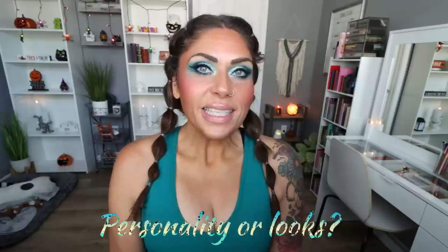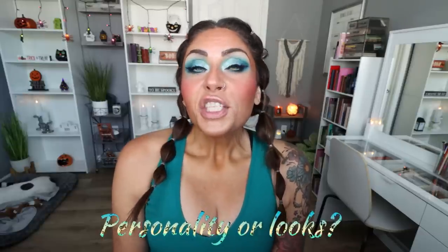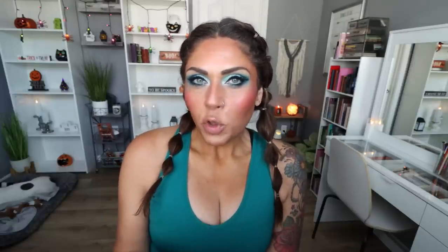Personality or looks? Initially I'm drawn to looks — they're important and give you that immediate attraction to someone. But are looks everything? Absolutely not. What's going to keep you around is personality and how they treat you. So I would say a little bit of both — initially looks, then longevity-wise, personality.